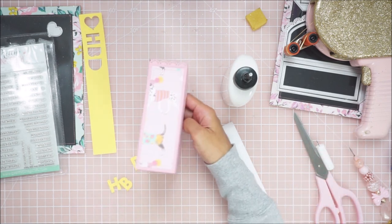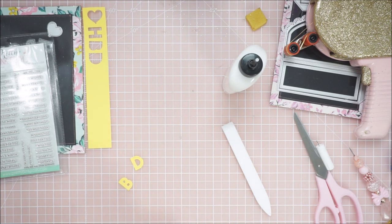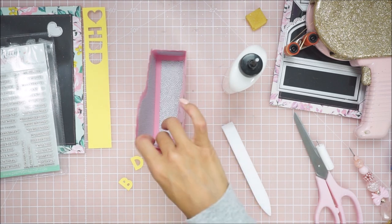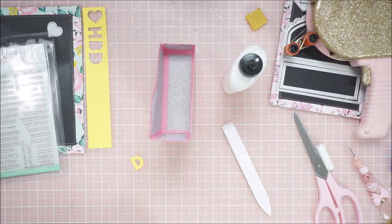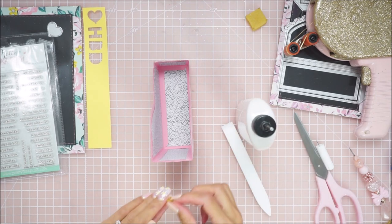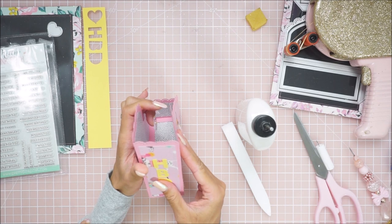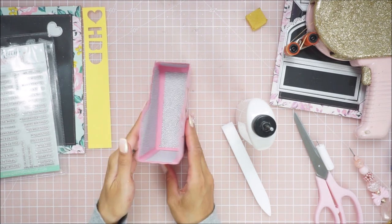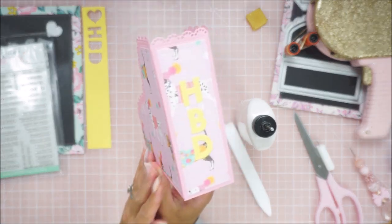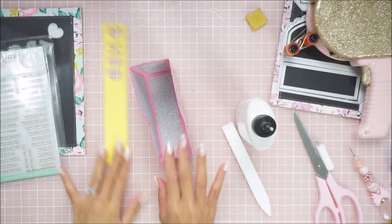Now I'm going to go ahead and glue on the letters. I just want to get this done so I can edit it and get it out. I'm just going to get the last one put together on here. Cute — I love that yellow on the pink. Let me grab the cards really quick because I have some birthday cards made out of this collection.